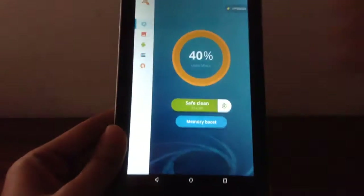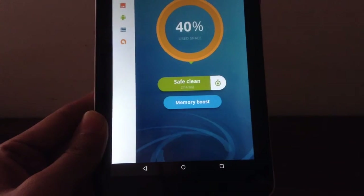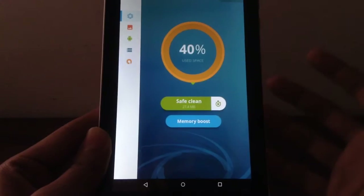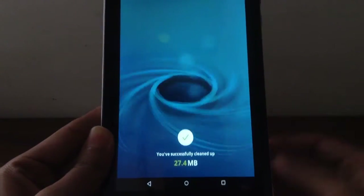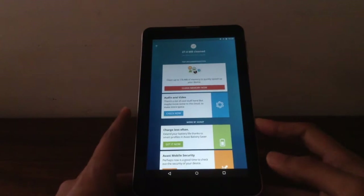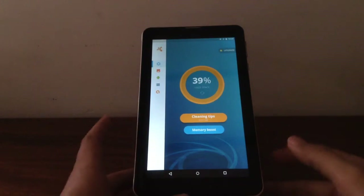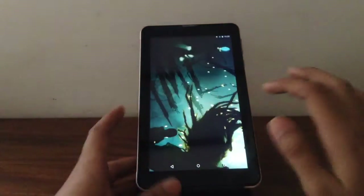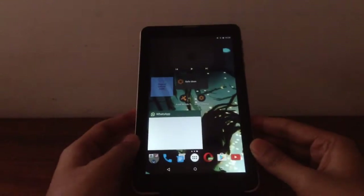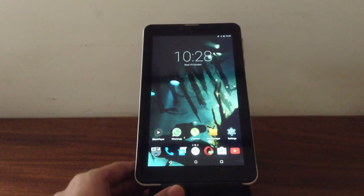I've got 27.4 MB of junk files right now, but last week I had 270 MB of junk files — that will seriously slow down your device if you have a lot of them. What this app does is erase all of this, so next you hit Safe Clean to clean up. It got rid of all the junk files. If you run this app once every three days, you can make sure you're getting rid of all the junk files. There's also a widget — you can drag and drop it called Safe Clean — so you don't even have to open the app itself.